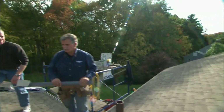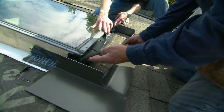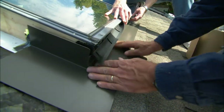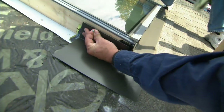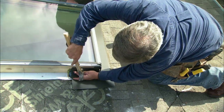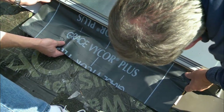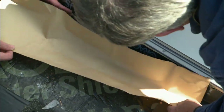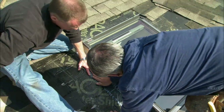Now we're ready to flash the window to make it watertight. First, we put a strip of self-sealing membrane along the bottom of the skylight. Now we're ready to install the metal flashing that the manufacturer supplies, which conforms to the bottom. We're lifting up the gasket, sliding the metal flashing under it, dropping the gasket down, and then putting a couple of small nails to hold it in place on the edge of the window. Now we're going to run some self-sealing membrane up the side of the window over our first piece of flashing, lining the top edge up with the bottom edge of the window, then peeling off the paper and keeping it tight to the window. Now we'll do the other side.